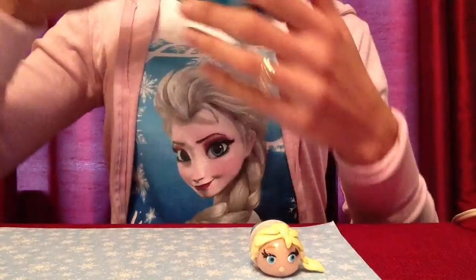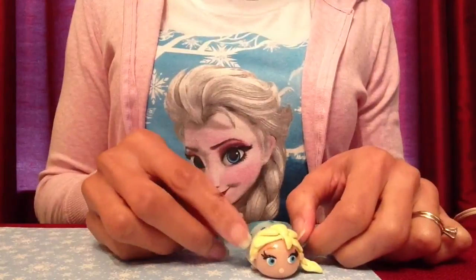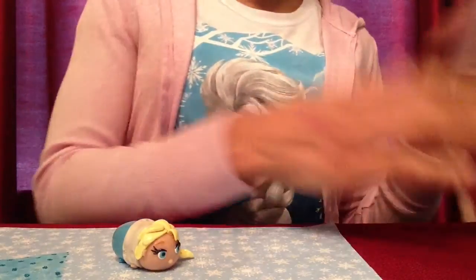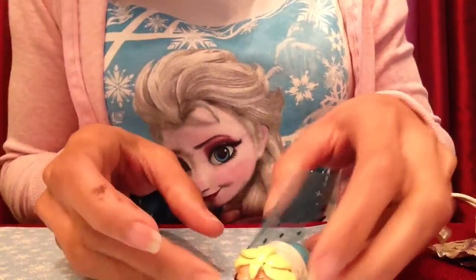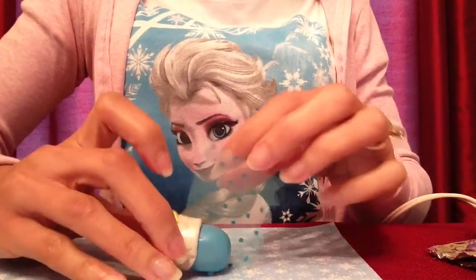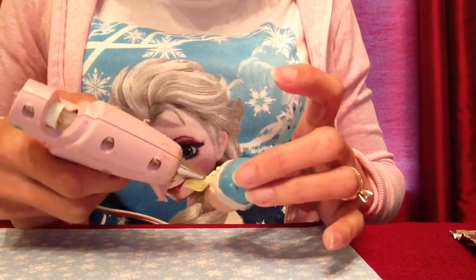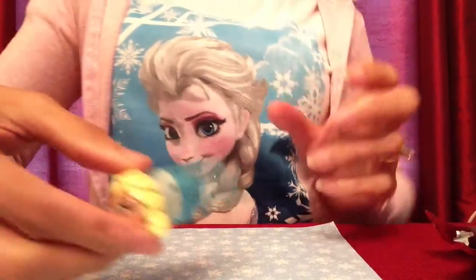Now I'm going to use some tulle — a thin material from the hobby store — cut into a small piece that I measured around her to make sure it's the right size. I'll attach it so it looks like her dress using hot glue. I squeeze a little dot of glue on one side, then quickly stick the dress down and attach it to the glue before it hardens, since it hardens pretty fast. Then I put a little glue on the other side, wrap the dress around, and stick it down. And her dress is on.